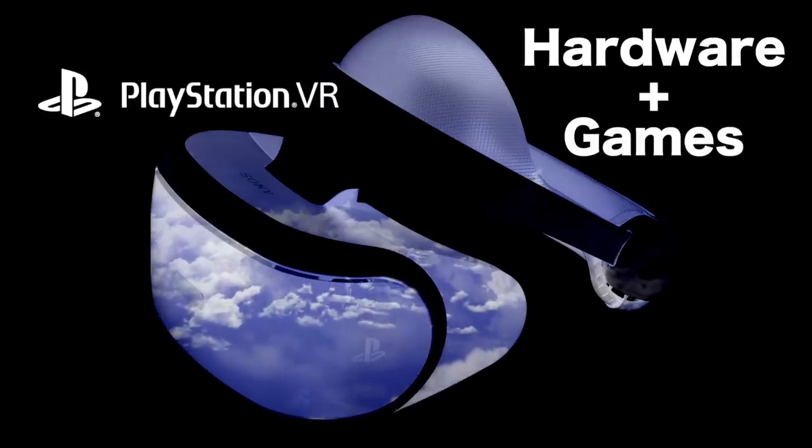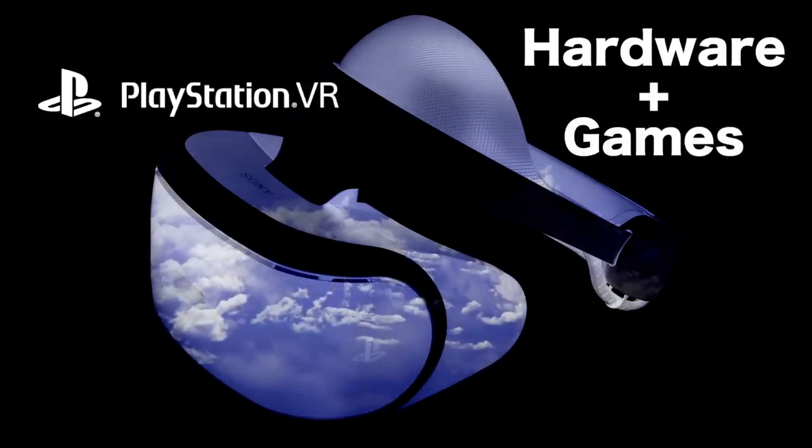Hey guys, MetalJesus here, and I'm back again with John Riggs. And we have it for you — this is the PlayStation VR Buyer's Guide. A lot of people have been asking for this, talking about the hardware, talking about some of the must-own games. This is going to be an awesome video.